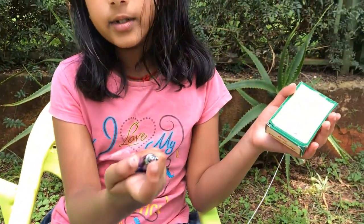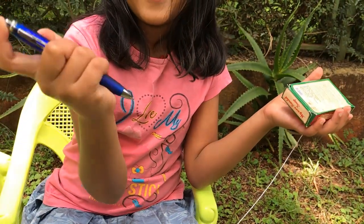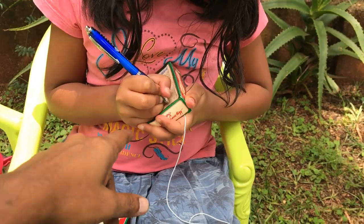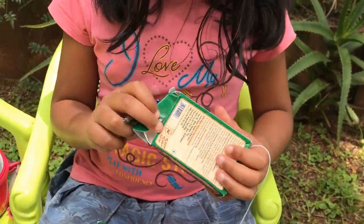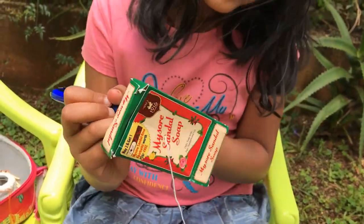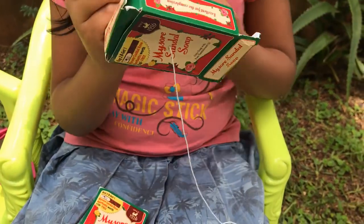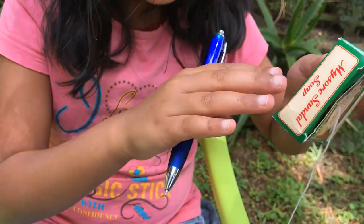Have you seen pens like this that have a clicker — you press it and it goes out? It's cool, right? So we're going to first put a hole there and another hole. If you feel you're not quite able to do it that way, you open the box the same way and do another one. You can do it anywhere but not on this part.